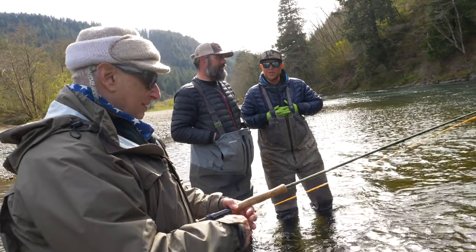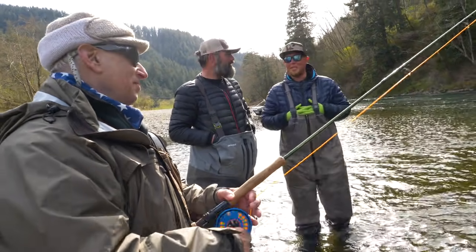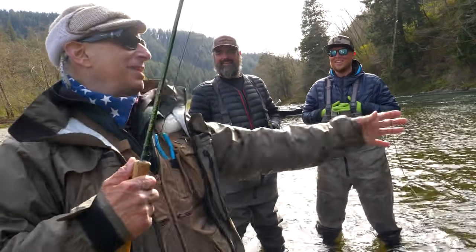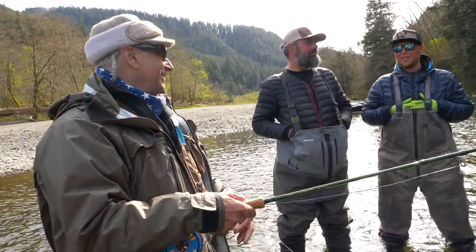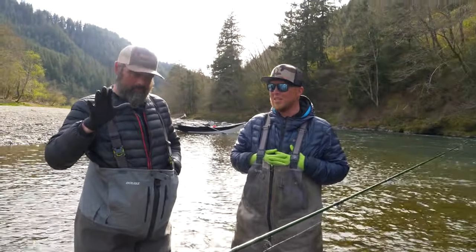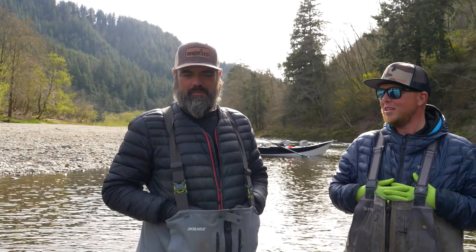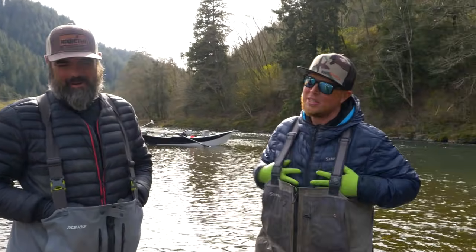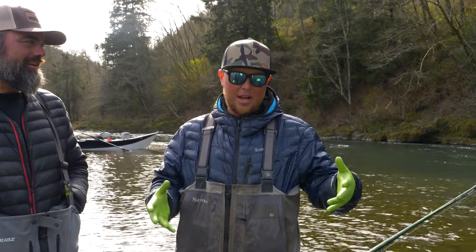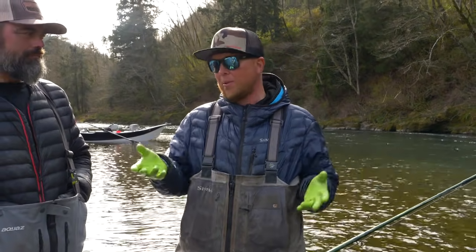I want to thank you guys for having me — we really appreciate you coming out and spending the day with us. We'd love to do it again. Come out for fall chinook and get the big ones. I'm actually a big king guy — I love them. Catching one swinging a fly is so special. You don't see it as much, and it's definitely tougher than running gear. Even today I learned a lot, because I'm not an experienced fly angler — but watching you cast and seeing how important it is to make it as natural as possible was really valuable.